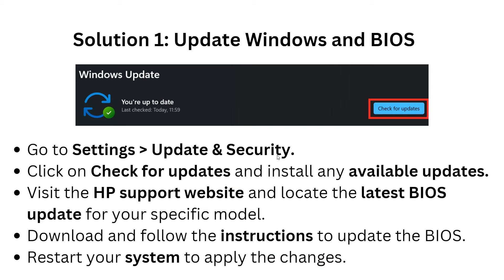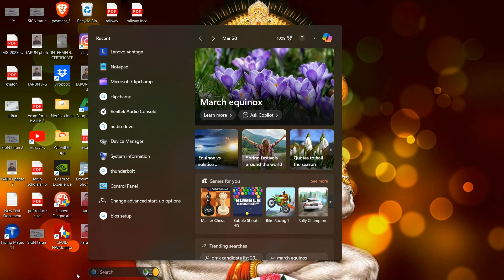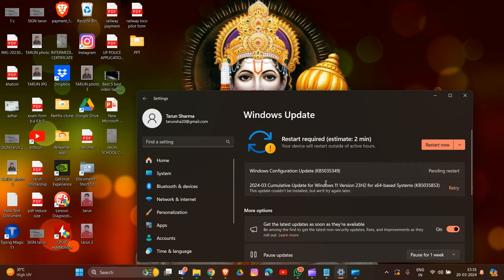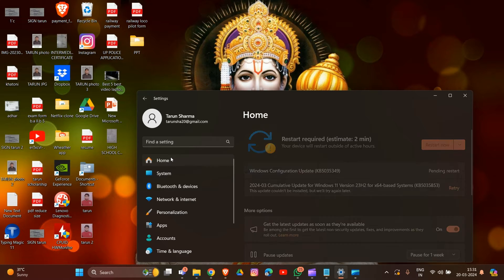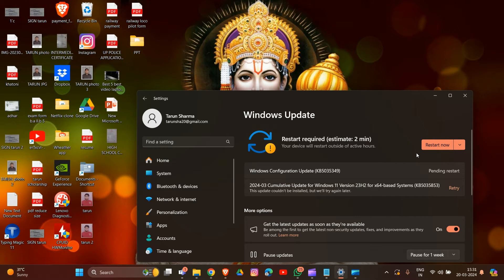First solution: we have to update Windows and drivers. Go to Settings, then the Home section, and open the Settings app. Click on 'Check for Updates.' The Windows Update option is available — restart after the update to complete the process. After this, visit the HP support website and locate the latest BIOS update for your specific model, then download and follow the instructions to update your BIOS and restart the system to apply the changes.